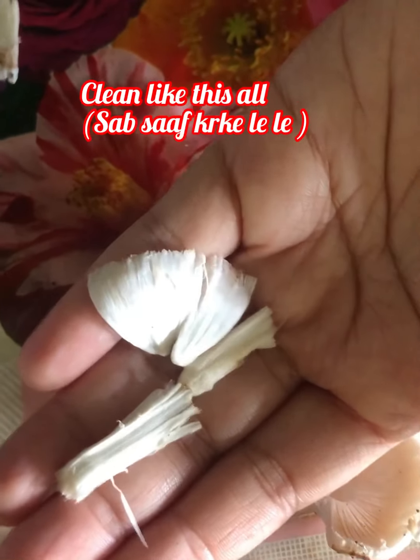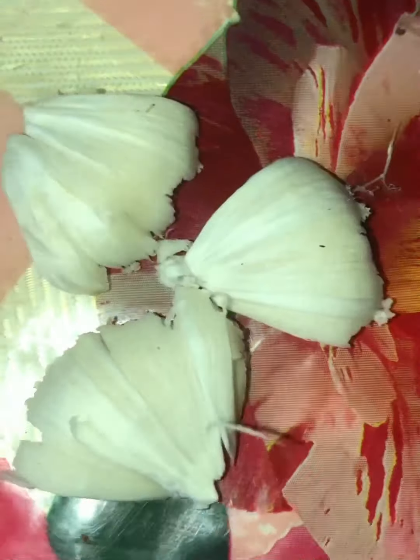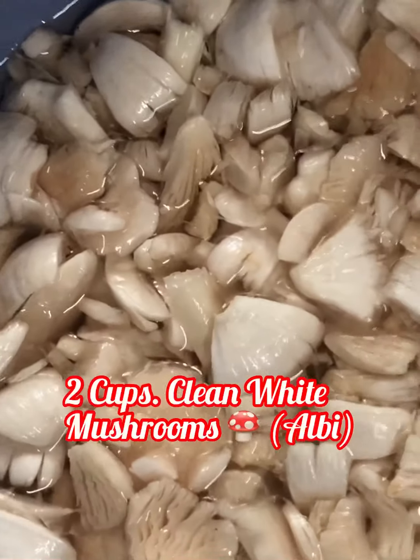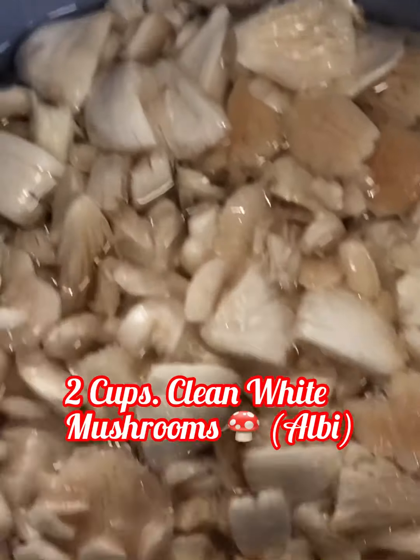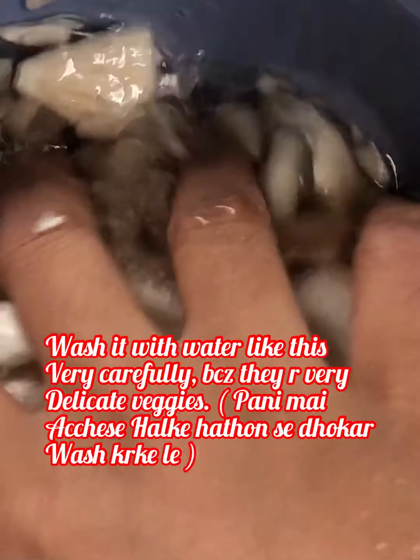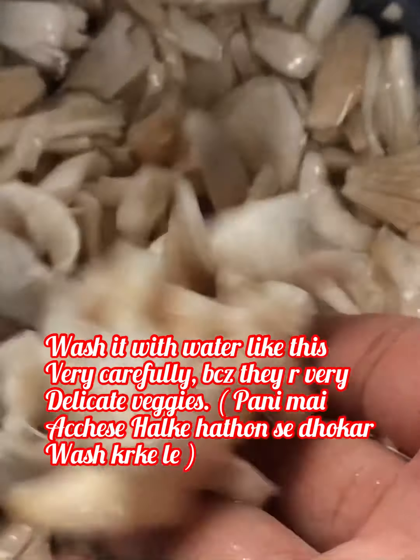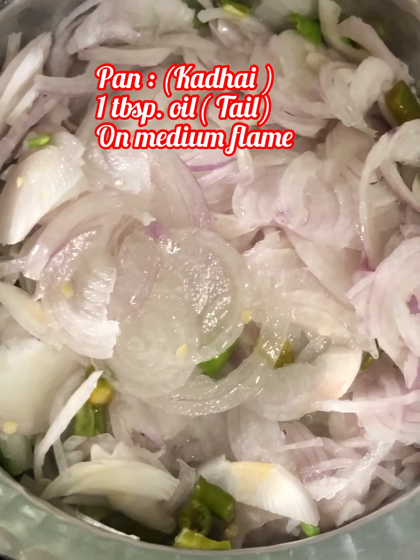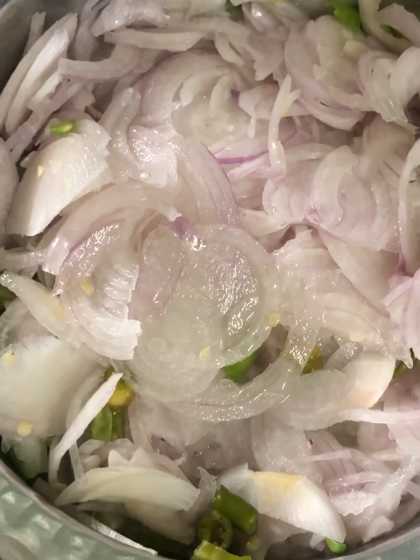Clean all mushrooms like this and take a bowl. Keep all your cleaned mushrooms in it. Take two cups of clean white mushrooms — you can use any type of mushrooms, but I have used white mushrooms. Wash them with water very carefully, because they are very delicate vegetables.